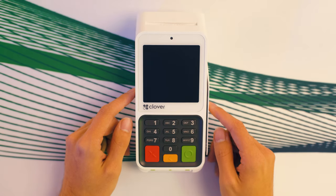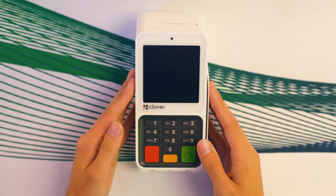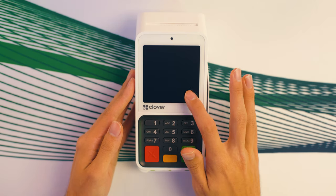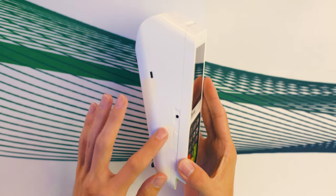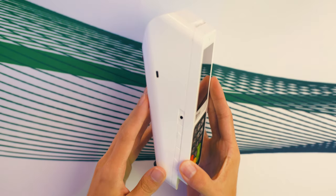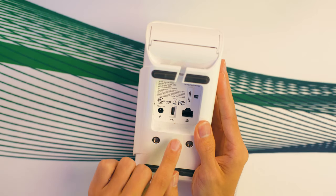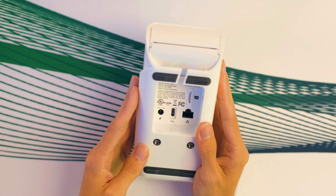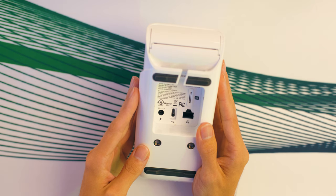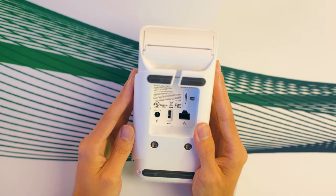Let's run through anything technical that would be beneficial to know. Looking at the device itself, you've got your hybrid interface — a touchscreen and physical keypad combo. There's a headphone jack and buttons for the volume. On the back, you'll notice the ports for power, ethernet, and USB-C connection. You can easily connect it via Wi-Fi or a wired connection, whatever suits your setup best. There's also a port for a SIM card that supports offline processing with 4G data.